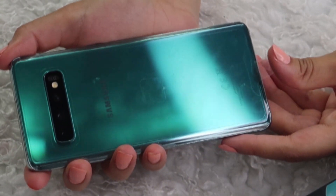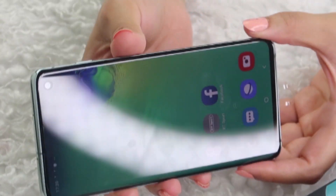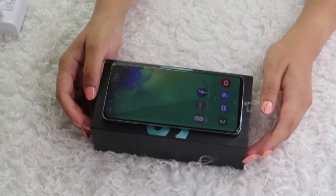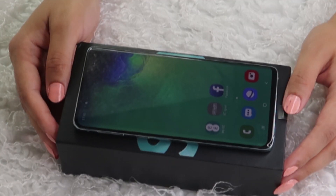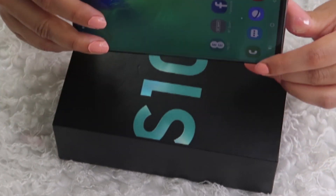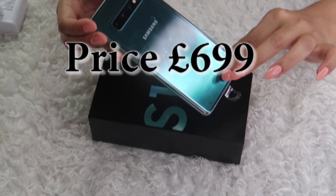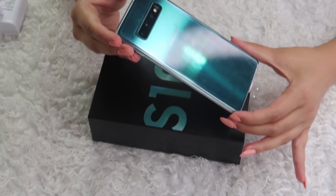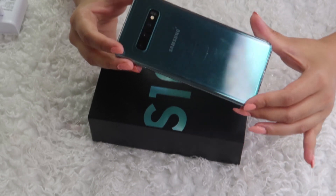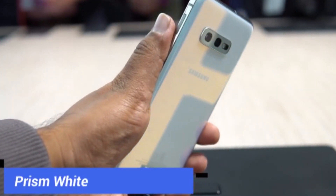I am really amazed at how light this phone is — it's a pretty big phone but still it doesn't feel heavy at all. In this phone you get a 6.1-inch Dynamic AMOLED display, 3400 mAh battery, and a triple camera: 12 MP wide angle plus 12 MP telephoto plus 16 MP ultra-wide field of view. It also has a dual pixel 10 MP AF f/1.9 selfie camera, ultrasonic fingerprint, 128 GB memory, 8 GB RAM, stereo speakers, and earphones sound by AKG.